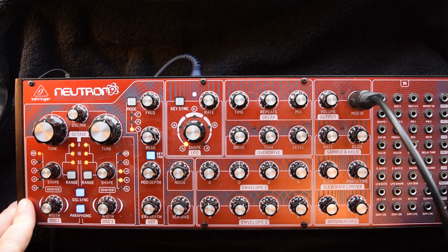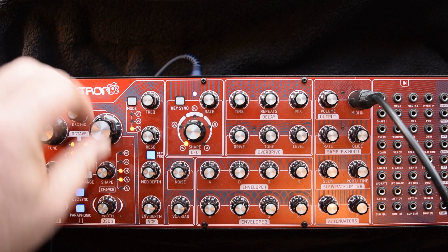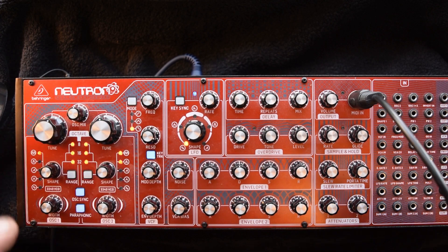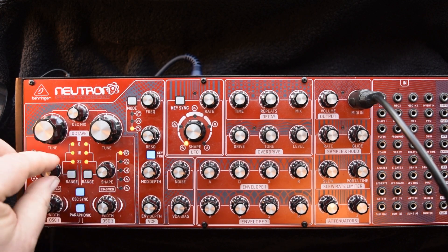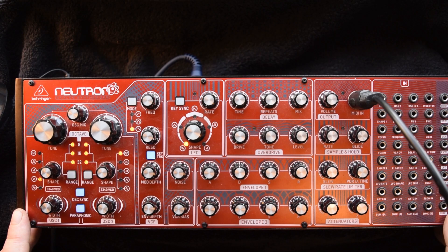Those oscillators — two of them — and just being able to wave shape them, which you can also change so that they're fixed rather than morphing. It's a fantastic synth, highly recommended. Still loving it. Just got the second one and looking forward to getting the third. I really want to tie all these things together — they're just incredible.